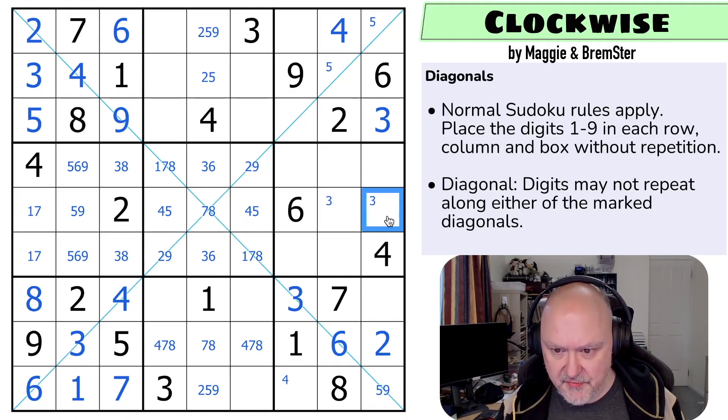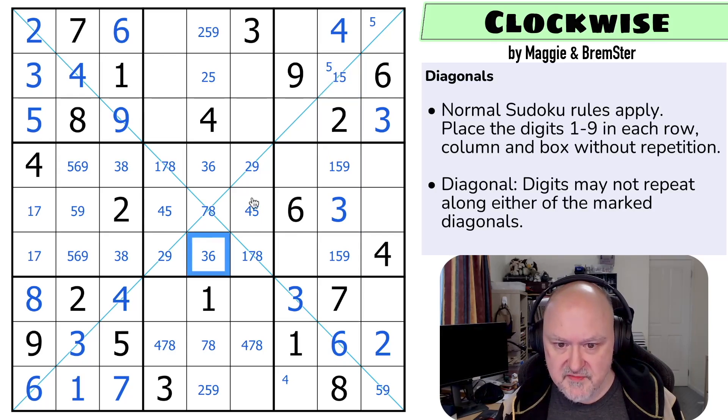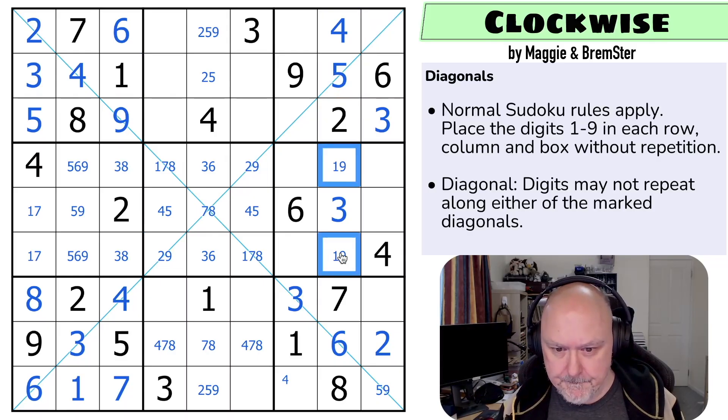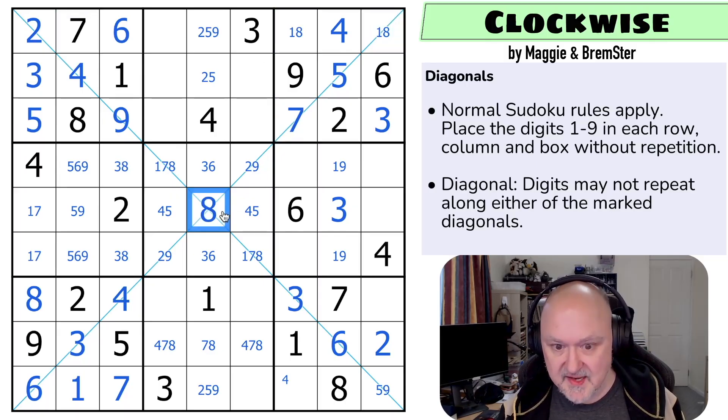With that three looking down saying not there — that's the three. This is now a triple: one, five, nine. That's not a nine because of the nine in one of those two, and it's not a one. That's the five, and this is a one-nine pair. So this triple is one, seven, and eight — there's no seven in the top row. So that's the seven, making that the eight, looking up, making that the one, making that the eight.